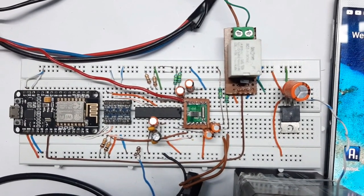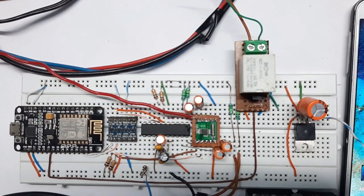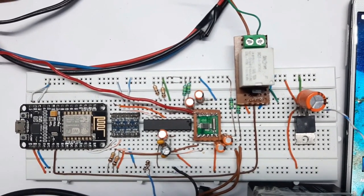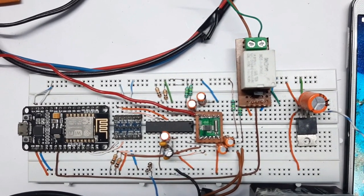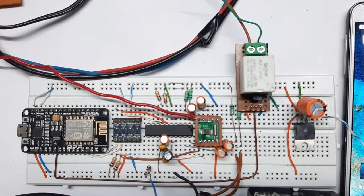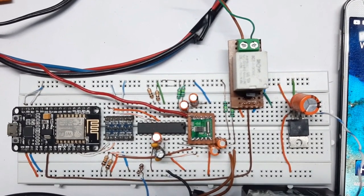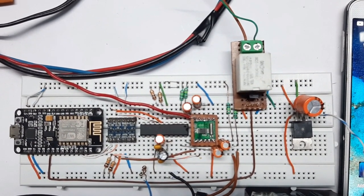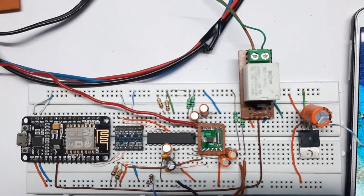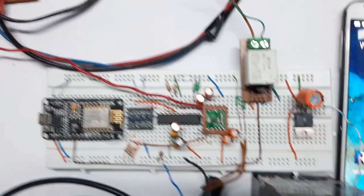Hi, this is Devas Das from Circuit Digest, once again back with another video. In front of me is the voice-controlled FM radio circuit, as you can see the circuit is made on a breadboard. If you want to know how I made this circuit, all the codes and the build process, you can check out the link given in the description — there is a blog explaining how I made all this.